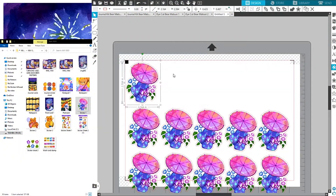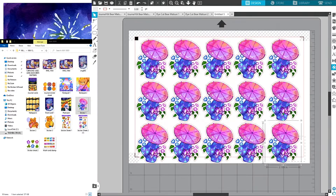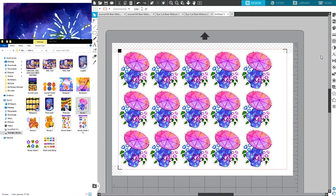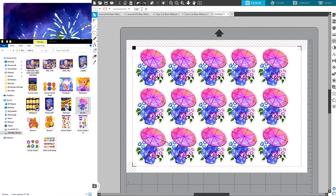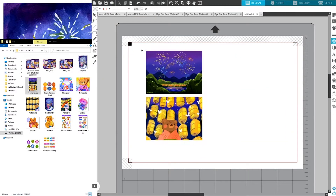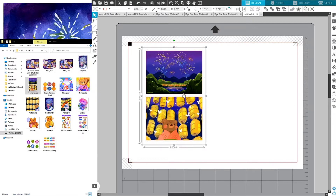This is another section I would like to show you guys — how I actually prepare my rewards for my Patreon. On top of the postcard that I have, I also included my stickers, die-cut stickers, individual stickers, some journaling sticker sheets, and a journaling kit.